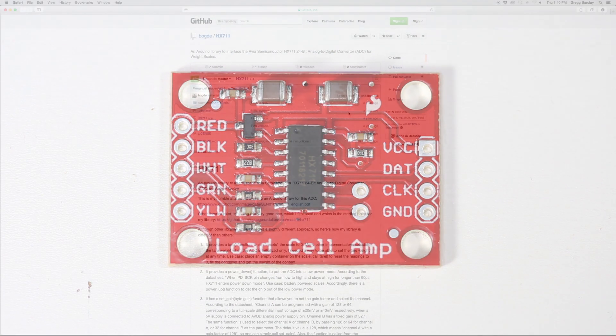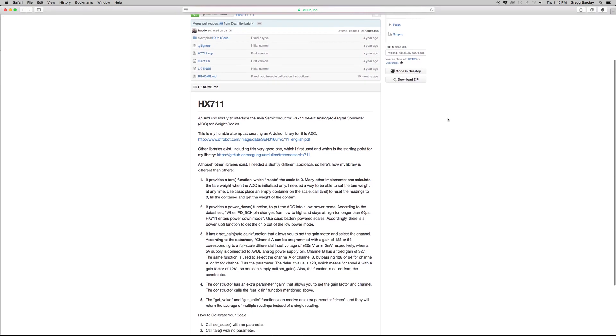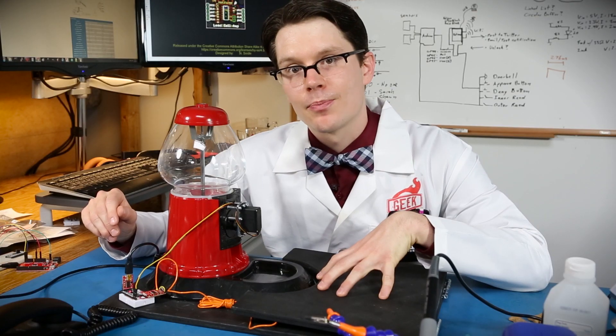There's a library we're using which can be found in a GitHub repo by the user named Bodge. It has a number of cool features: you can set the tare weight so you can put a container on it and set that as zero, it'll take several readings and create an average for you, and you can also manually set the gain of the HX711.